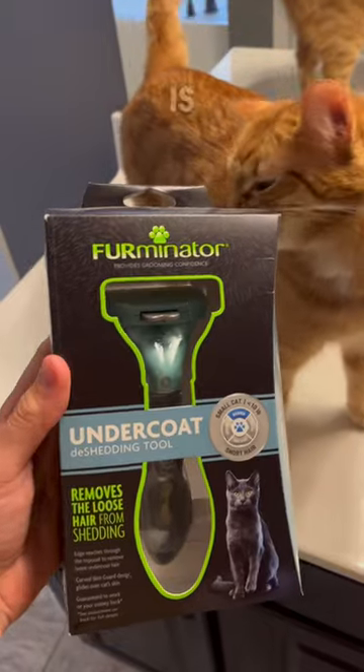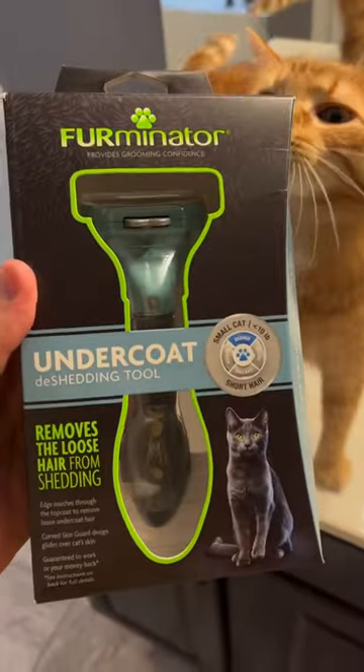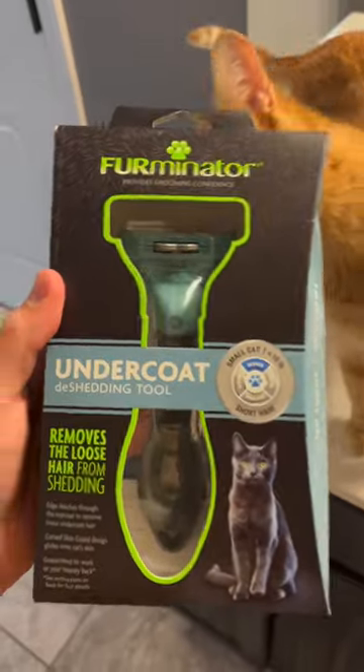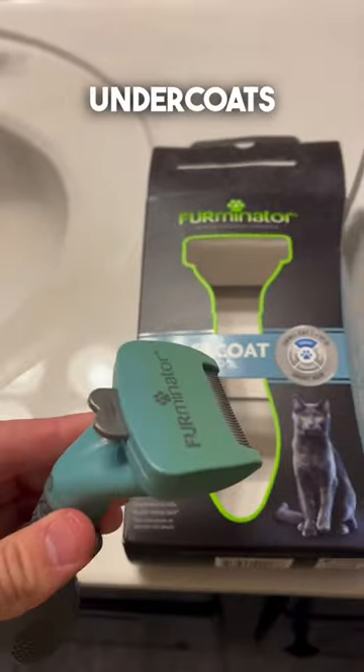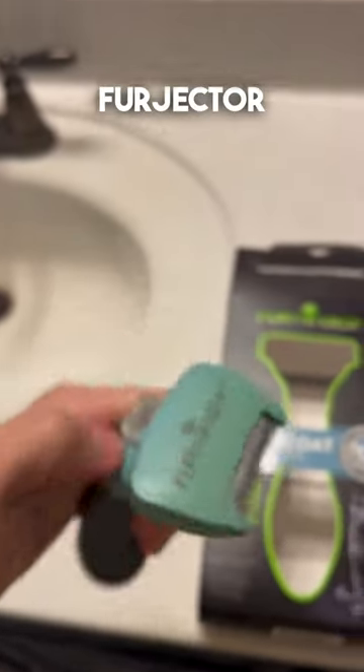I got my hands on one of these. It is a Furminator. It is supposed to be the greatest de-shedding tool ever. I got the small version because my pet is smaller than 10 pounds. It's supposed to take care of their undercoat, and it has a fur-ejector button.